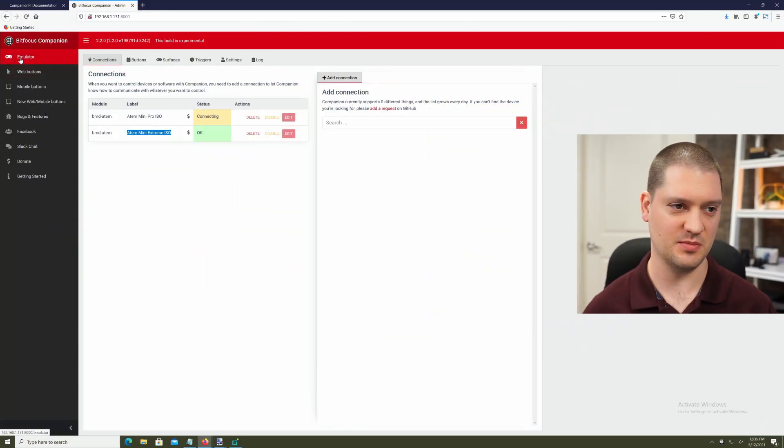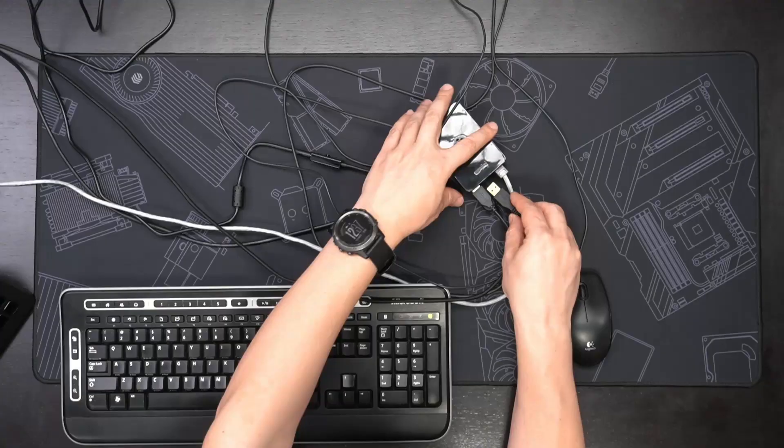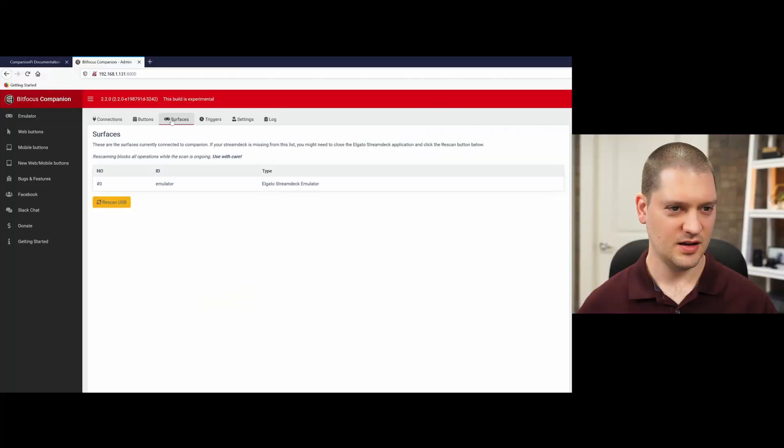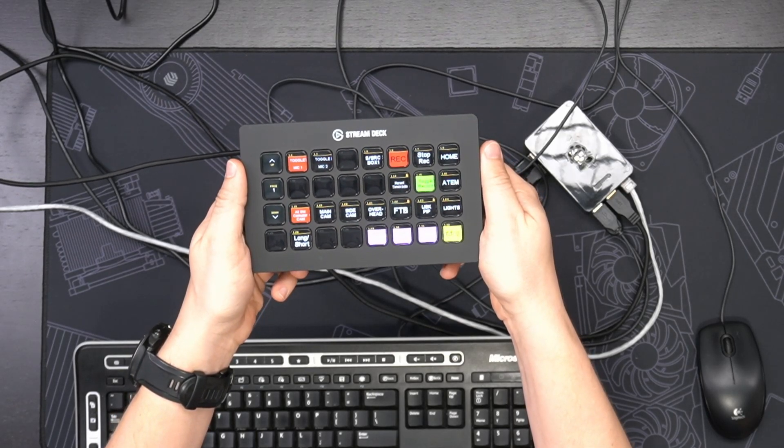I had to reboot the Raspberry Pi after importing the full Companion config before the connection to my ATEM Mini Extreme ISO actually succeeded. I think it just needs that reboot to get the whole config loaded up and working right. Let's try it out with the emulator before we plug in the Stream Deck directly — let's click a button to switch my confidence monitor between multi-view and program. Great, it's working! Let's plug my Stream Deck into the Raspberry Pi. I'm going to click 'Rescan USB' — and the Stream Deck XL just showed up and lit up.